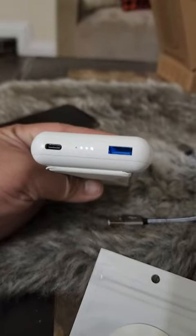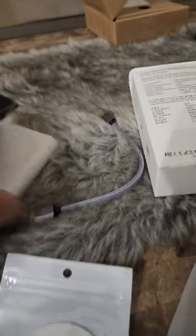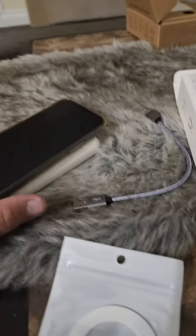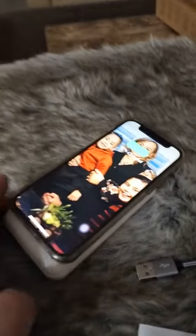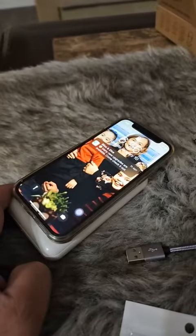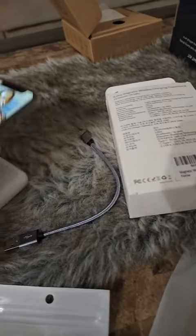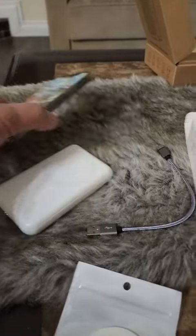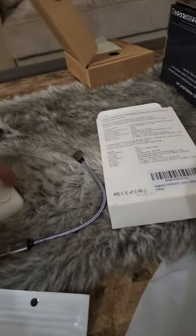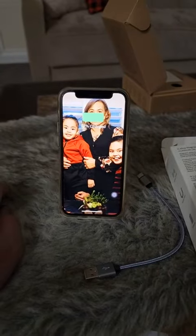For wireless charging, you have to press this button and the lights will come on. Right now I have about three quarters of charge. Then all you have to do is put your phone like that, and it's charging. Let's see how it looks standing — and there you have it.